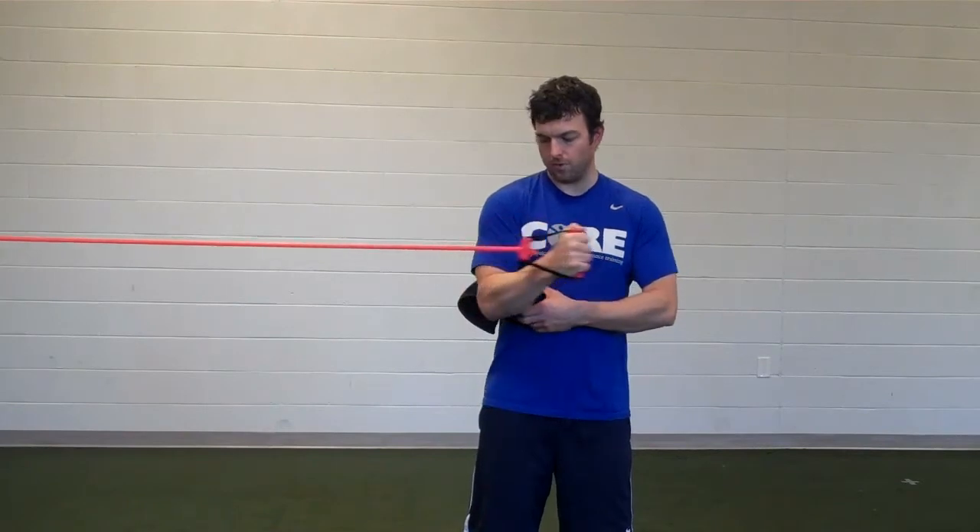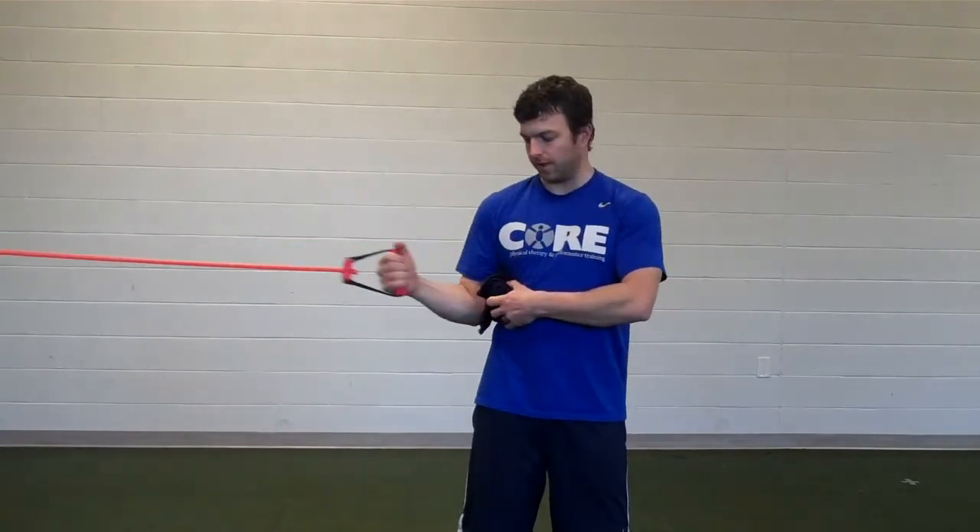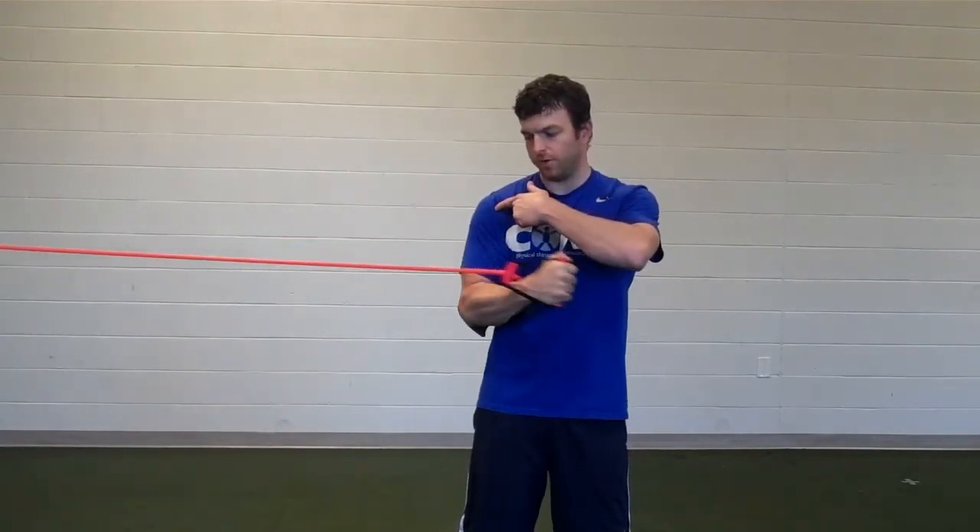Make sure that you're not rotating your elbow across. Make sure it stays directly at your side. You're just rotating through your shoulder.